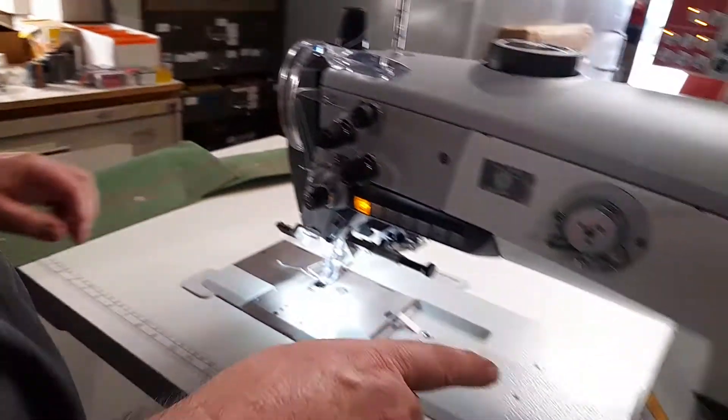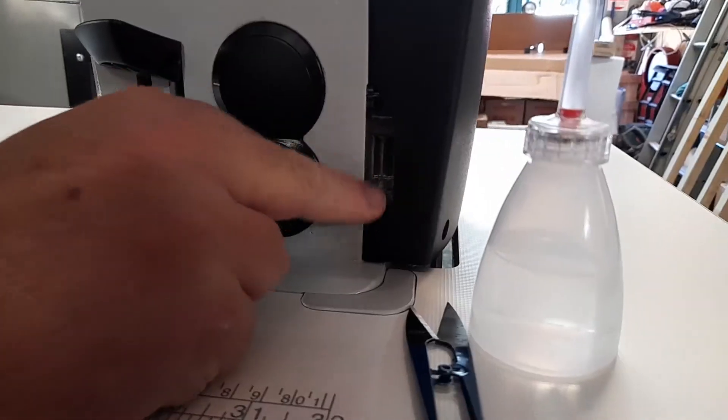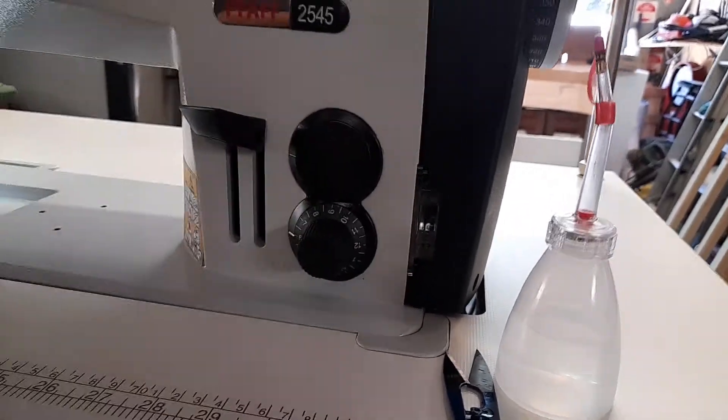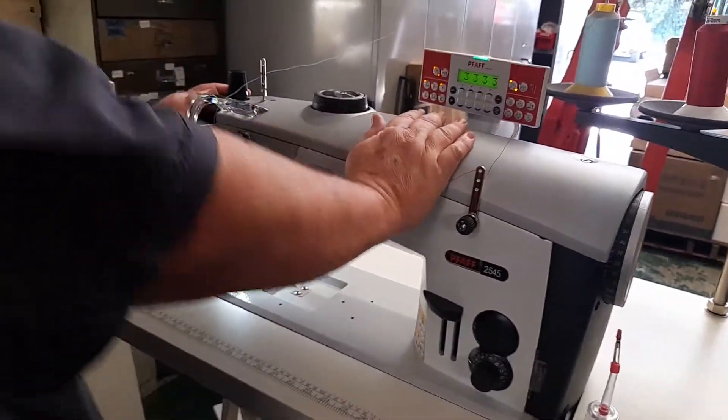To oil the machine, you've got the oil level indicator here and you oil in through those holes at the top. Fill it right up to the top and that will lubricate the machine where it needs it.